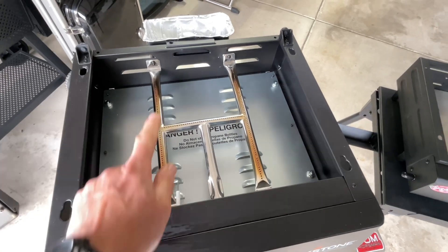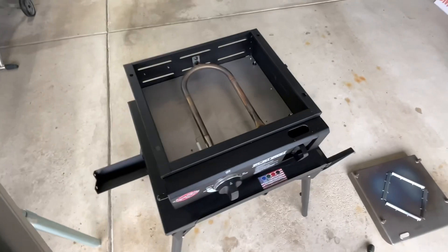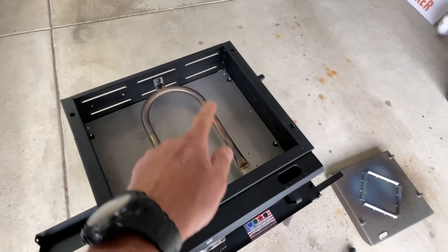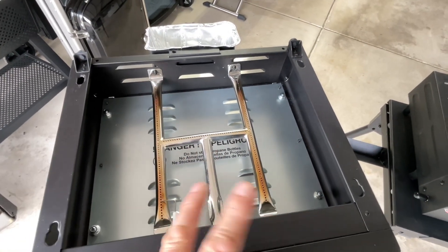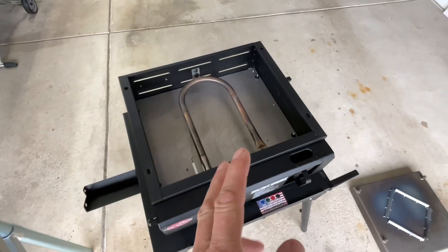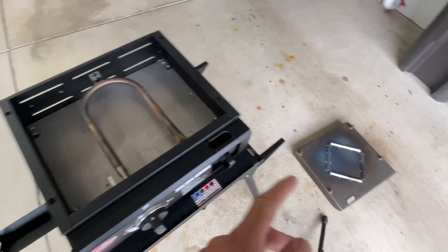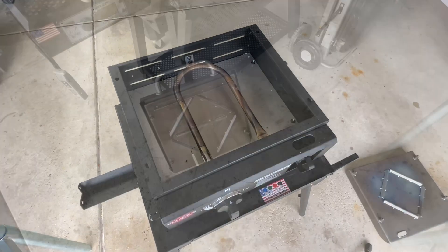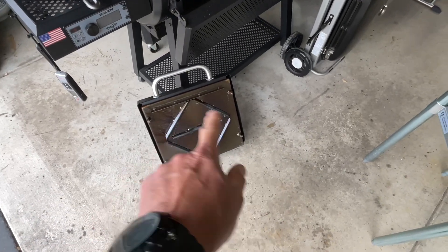Looking at the burners — the Blackstone's is stainless steel in the classic H-style. The Chargriller Flat Iron also has a stainless steel burner, but it's more of a U-design. You probably get slightly more even temperature distribution with the Blackstone, but once the steel heats up it pretty much evens out on both.